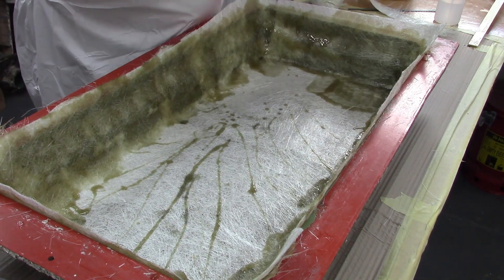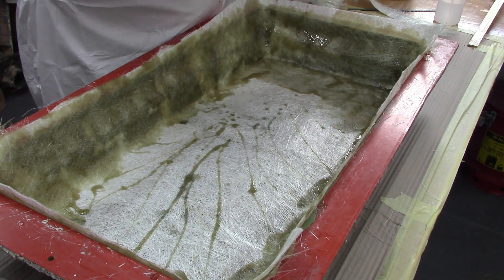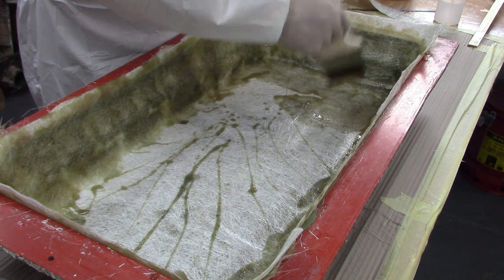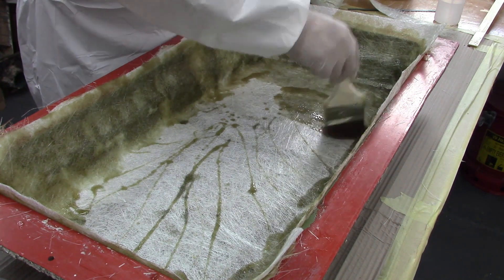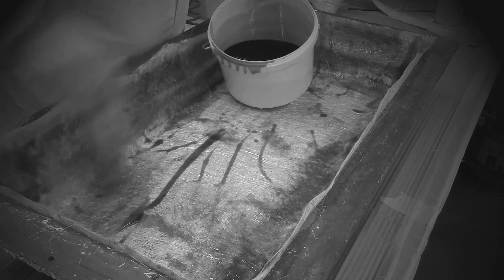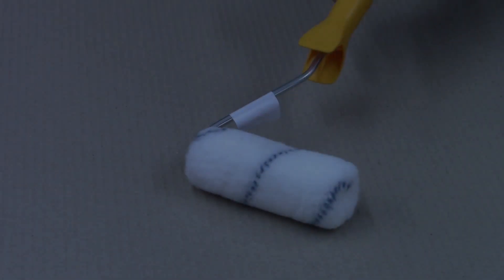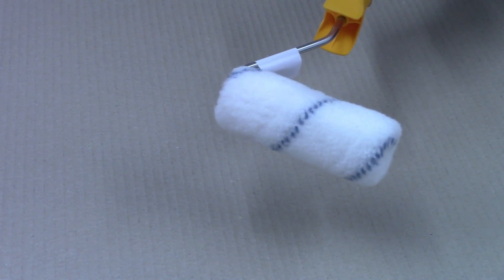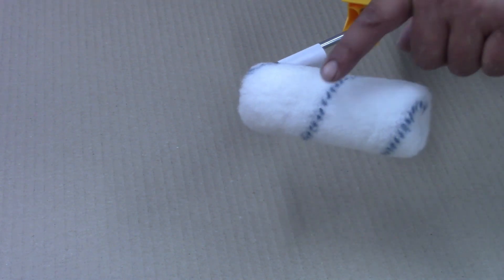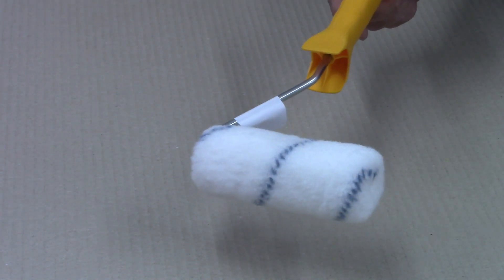You'll notice that we tore the matting for our overlaps rather than cutting. This is a good method to help the overlaps of the matting blend in rather than having a straight cut. Try to avoid brushing the resin on from side to side too much, as this could disturb and separate the fibres to a point which will cause weak areas in your laminate. Try to keep stippling, or alternatively to speed up the wetting out process and avoid moving the fibres, use our nylon resin rollers. The ones with the blue stripe tend to be more resistant to the solvents in polyester resin.